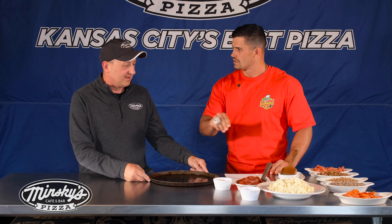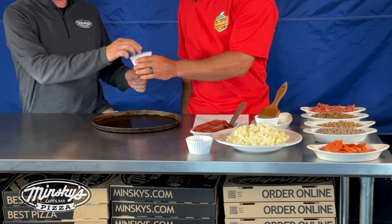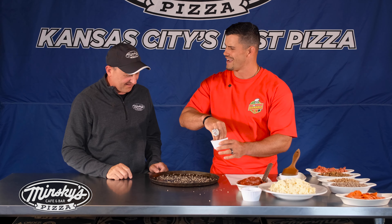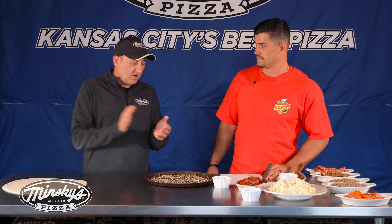Can we get the crunch going a little bit? A little panko breadcrumbs — Italian seasoned panko. Throw the first down there. A little flick of the wrist. Let's do some more on there. We've got to do more — we want it crunchy. More crunch for the people.